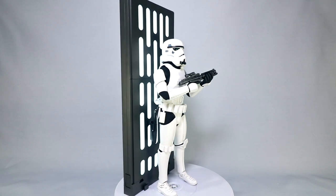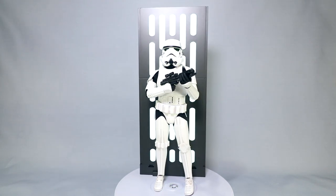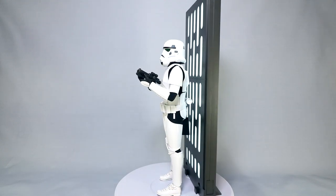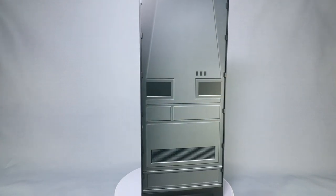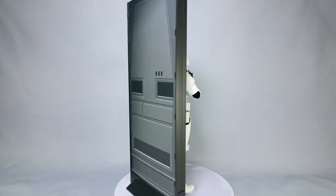This is the deluxe version, which means it comes with this big Star Wars Death Star looking back panel. It lights up, and it's got a cardboard insert detailing some on the back. The regular version of this figure runs about $190, and this deluxe version is a little over $240.